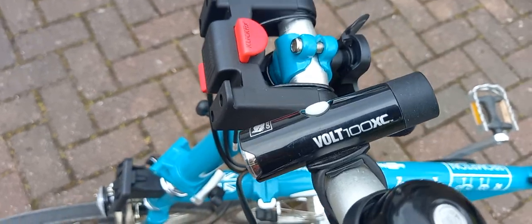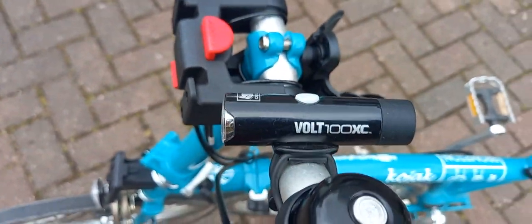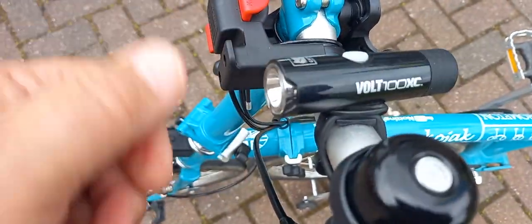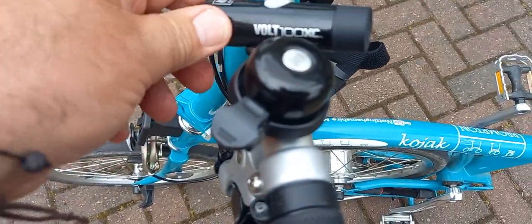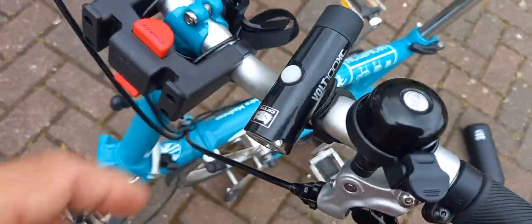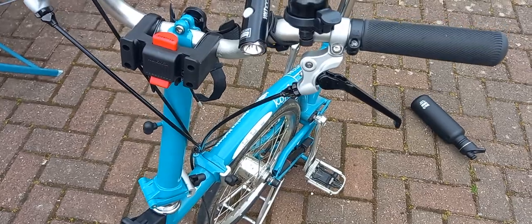This isn't new - it's only a couple of years old. It's a Cat Eye Volt XC light. Look, it can't stay in one place. It's got this rubber mounting system - what a garbage, pointless thing I'm afraid.